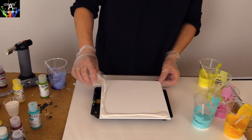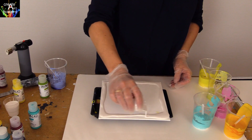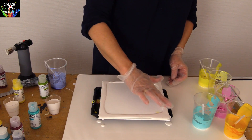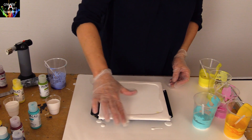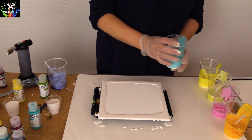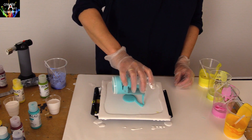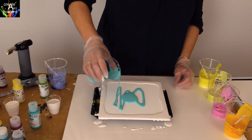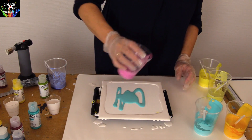Start making a frame with the white color and help the color to get over the sides of the canvas. Now put the colors on the canvas and make sure the paint crosses over and creates your own design.